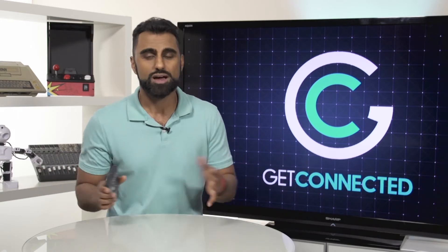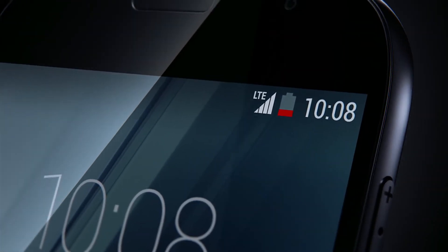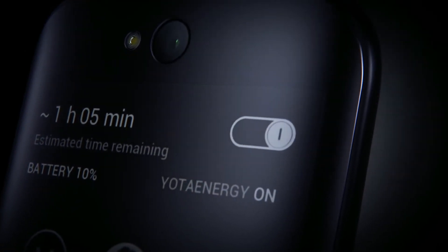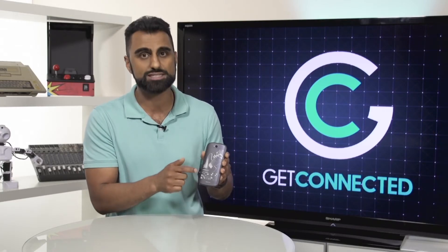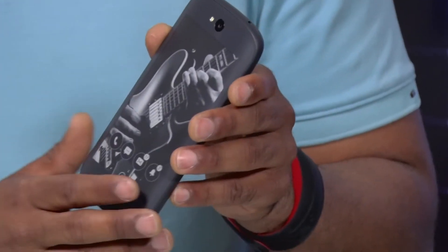A lot of you are probably wondering why you'd want a phone with dual sides. Well, imagine this — it's late at night, your battery is running really low and you need to keep it alive for the next couple of hours until you get home. With this you could actually use the e-ink side as a fully operational phone. In fact, if you charge it to 100% and just use that side, this phone will last you five days.